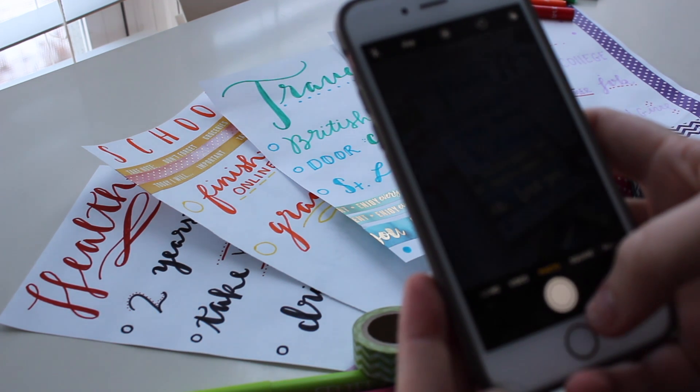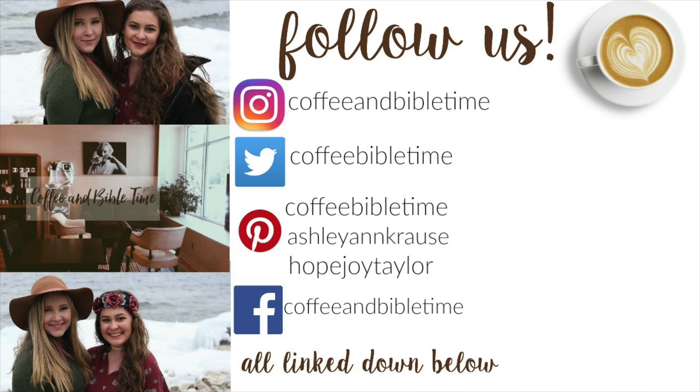I really hope you guys enjoyed this video. I hope these are easy tips to help you create your goals for 2018.